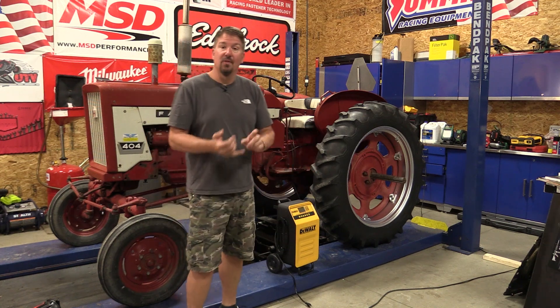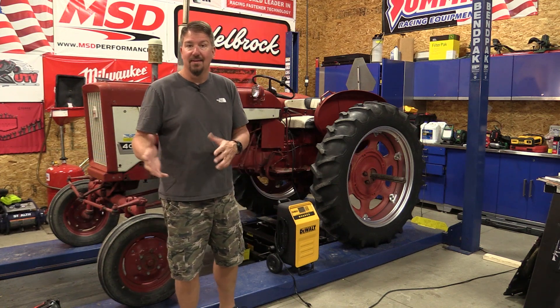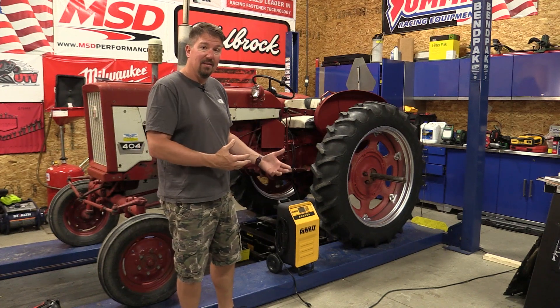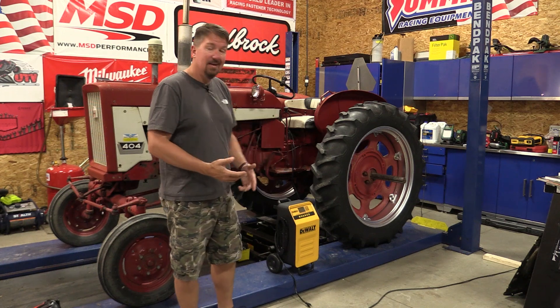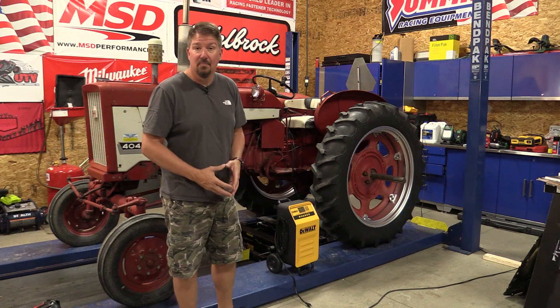Now this is only going to be good for lead acid, AGM, or gel batteries — if you're looking at anything lithium or anything like that, this is not it. It's pretty cool although it's a little bit more lightweight than some things I've seen in the past. Let's come in, plug this in, and I'll show you what it's going to do for our tractor, which needs a little bit of a boost right now.